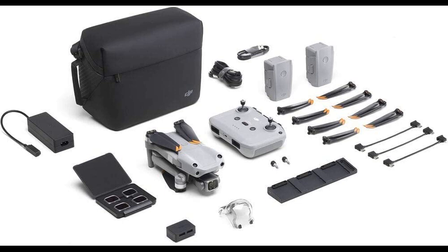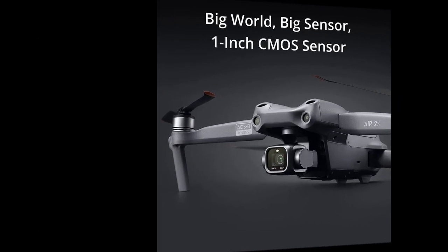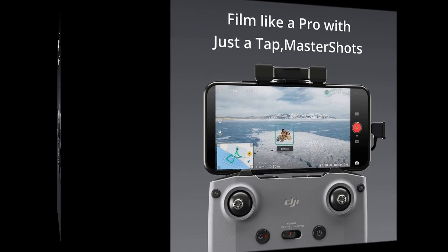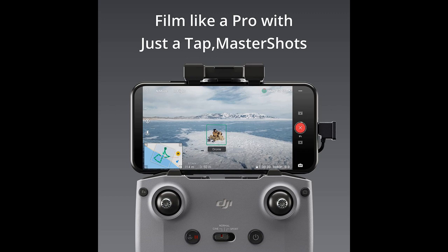The DJI Air 2S Fly More Combo is a high-quality drone with an exceptional camera and an easy-to-use interface. Despite some minor flaws such as the lack of rear obstacle avoidance, limited battery life, and occasionally spotty connectivity, the drone has a long flight time and captures high-resolution 5.4K video that is easily workable in editing software.